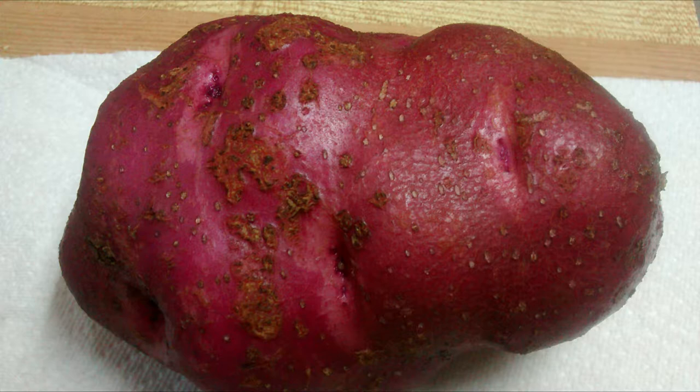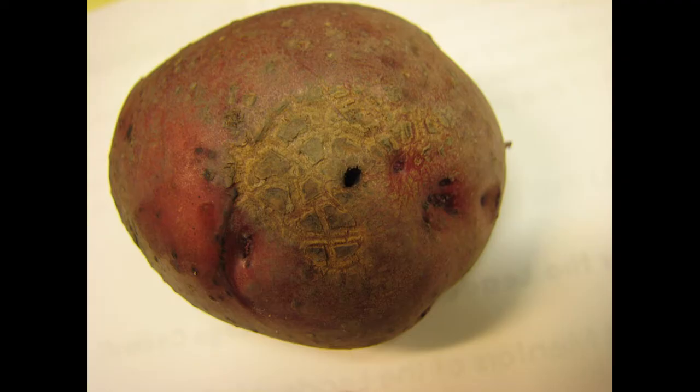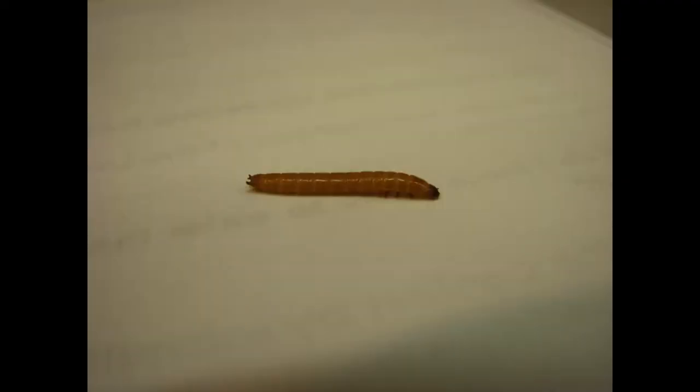However, there's sometimes confusion about which pest causes which damage, and that's what I want to take a few minutes to talk about today — mostly so you can blame the right culprit and take appropriate action if possible. The first one I want to talk about is wireworms, which are the larvae of the click beetle.